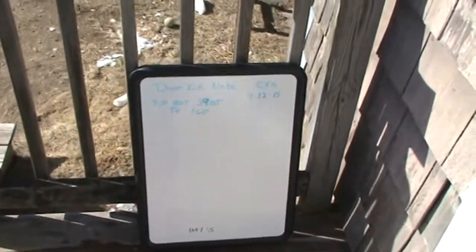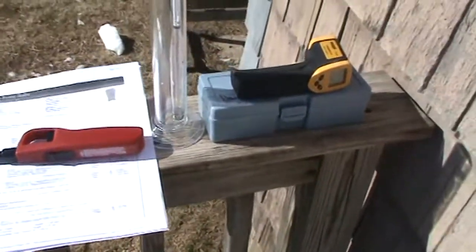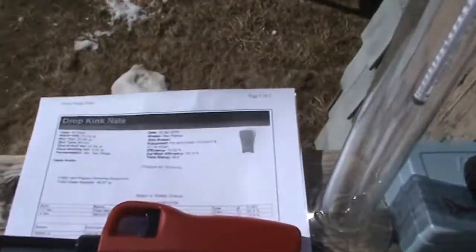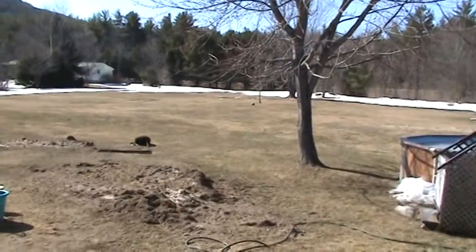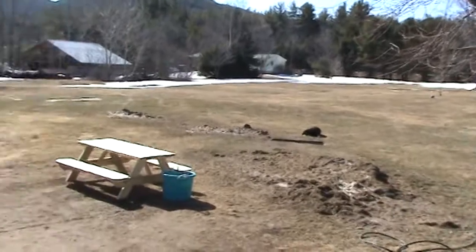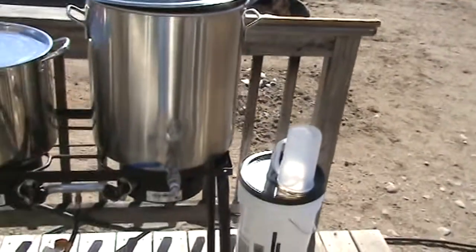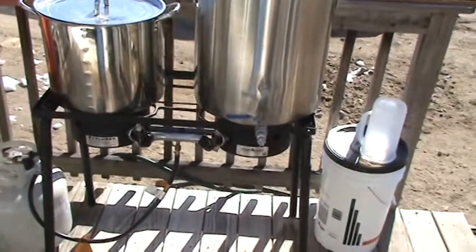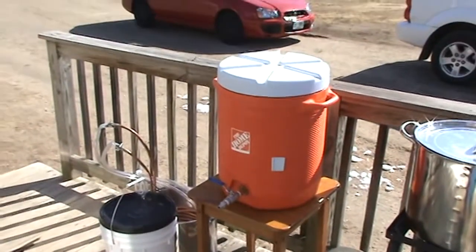Sunday, April 12th. Going to brew up some Dropkick Nate. Pico was kind enough to give me the recipe, so I'm going to brew it up. I entered it in my Beersmith this morning. We almost got some snow — it's almost gone. This is the first day above 60 this year. So I'm going to brew outside today. I've got my mash water heating up and I'm getting ready to go.